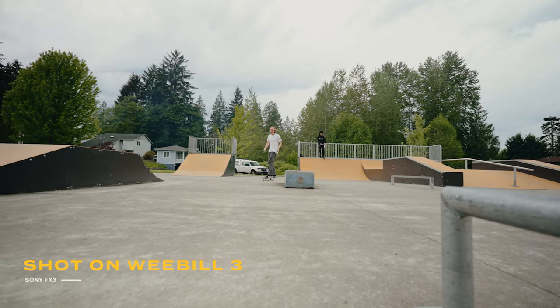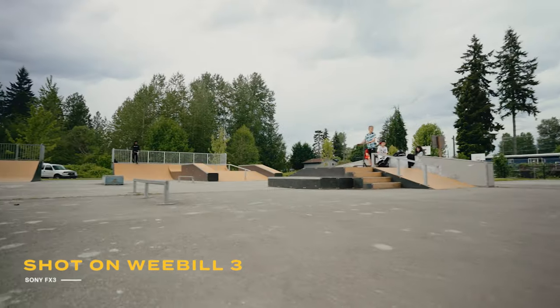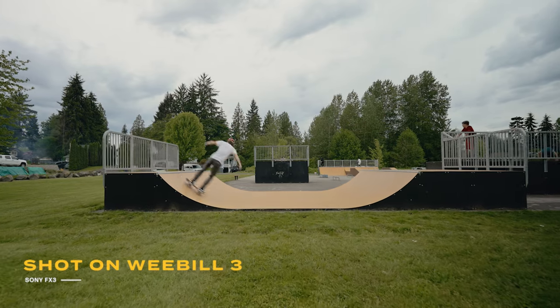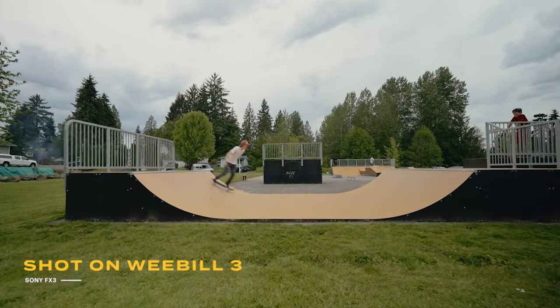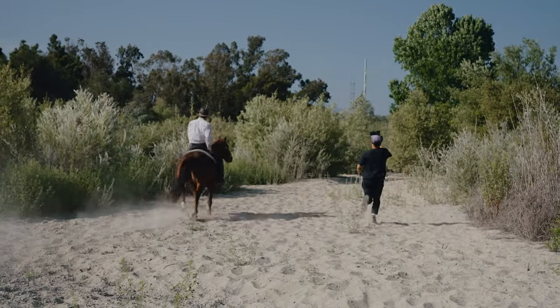In terms of the stabilization quality, I've been more than pleased with what I've been able to get from this — it looks great. It was able to fly my FX3, which I'm filming on now, as well as the new Fuji camera that just dropped. But quickly, let's run through the other aspects of this bad boy.